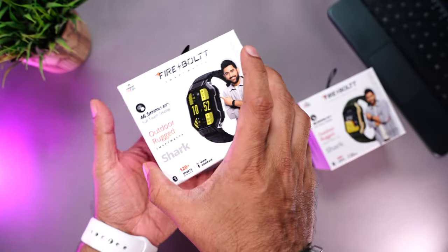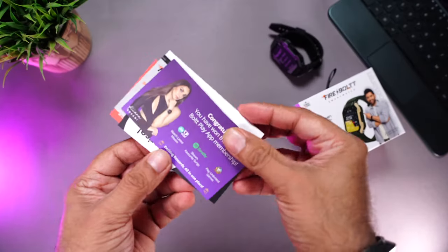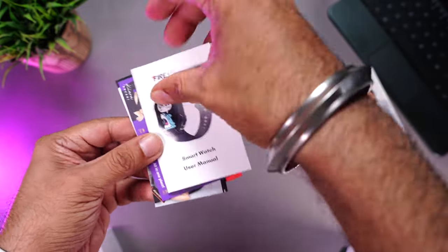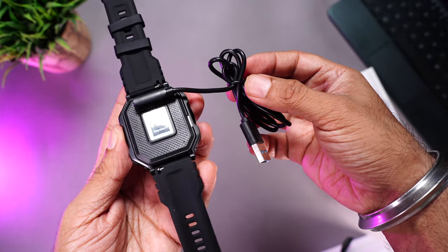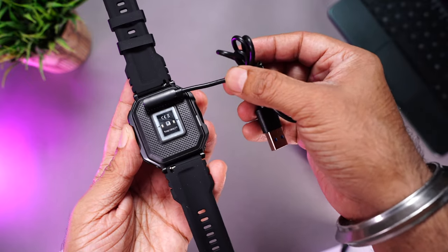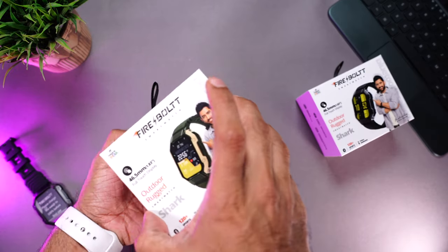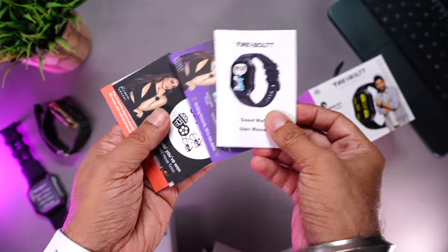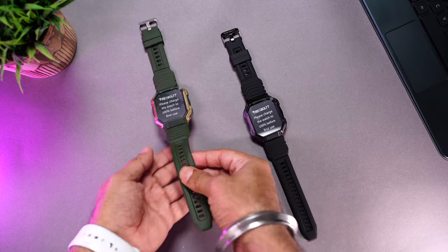Let's open it up — starting with the black one. Right on top is the watch itself, then the usual paperwork: some coupons for BookMyShow and more, the user manual, and finally a pogo pin charging cable that magnetically aligns and attaches to the watch's charging terminals. The grip is really solid and doesn't come off when pulled. The green unit contains exactly the same contents — the watch in green and gold, the same coupons, user manual, and pogo pin charging cable.